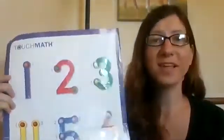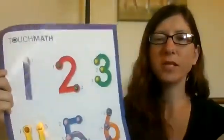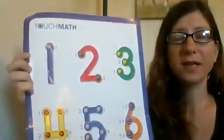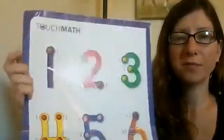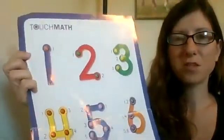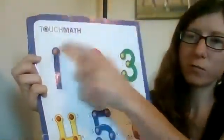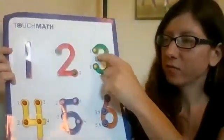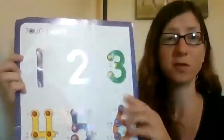Hey, kids. We're going to do a little practice with addition using touch points and touch math. So first off, to review what touch math is: touch math is when you use touch points on numbers to help you solve the problems. The touch points match with the numeral. So one has one touch point, two has two touch points, three has three touch points, and so on.